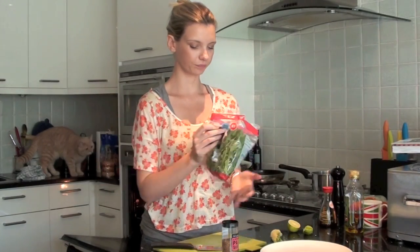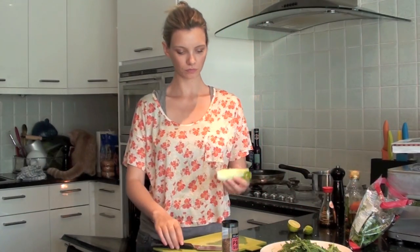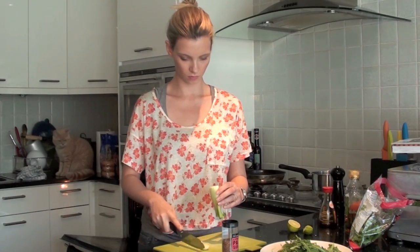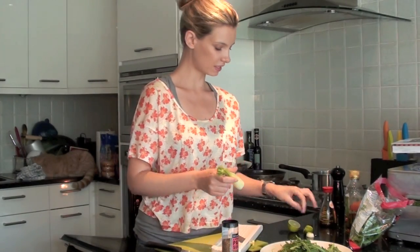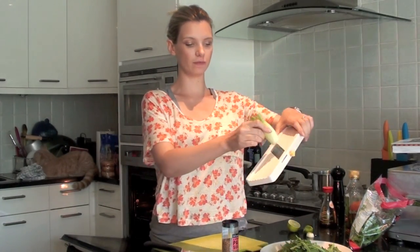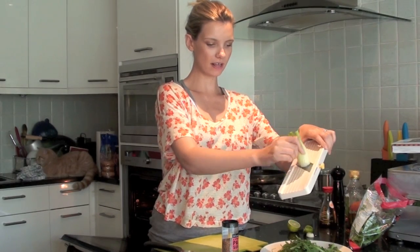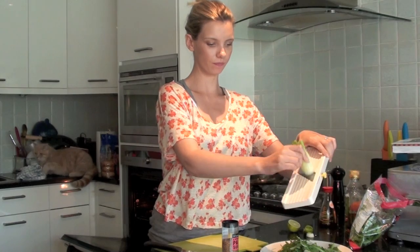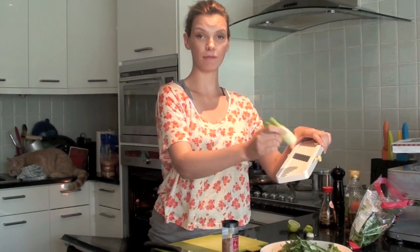The salad is really, really easy. I'm just going to put some rocket on a plate — as much as you like really. Then I'm taking my fennel and using a mandolin to make very, very fine slivers to put onto the salad. You could use a vegetable peeler as well. You can hear the mackerel is well on its way. Just run the fennel over the blade and these really fine slivers drop onto the salad. Be careful of your fingers because the blade is really sharp.